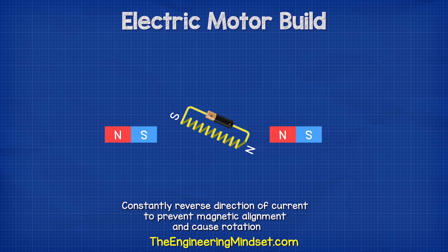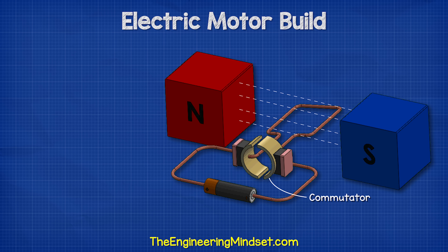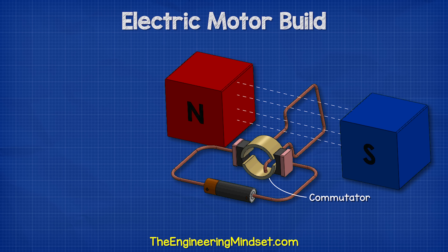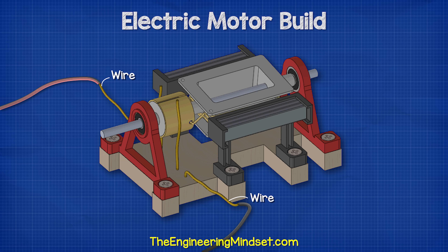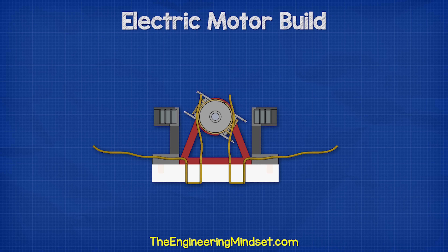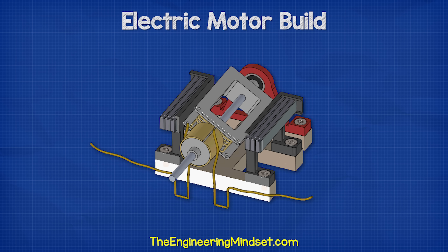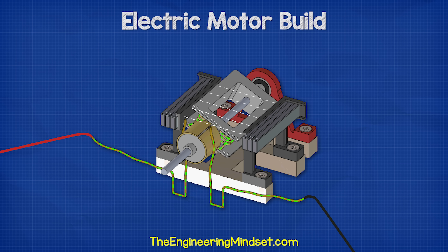We could keep flipping the direction of current so it is never able to align, and therefore it just keeps spinning. Instead, we could improve this by spreading the coil out over a wider area between two permanent magnets, and instead of rotating a battery, we could use a commutator to keep flipping the direction of current to cause the non-stop rotation. Our rotor is doing exactly this — the wires produce a magnetic field when we pass a current through them, which is repelled and attracted to the permanent magnets. The gap in the commutator causes the current to reverse direction every half turn, so it can never magnetically align.